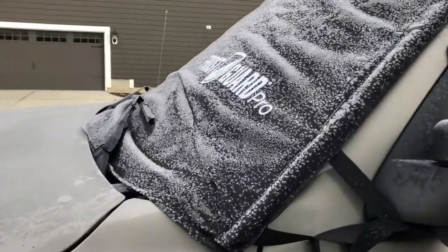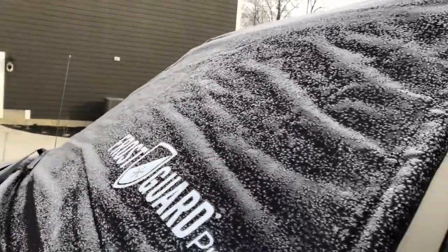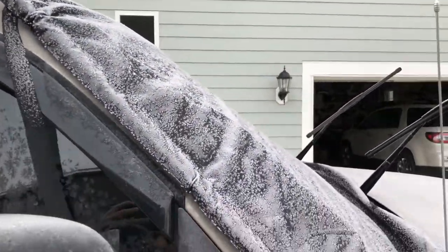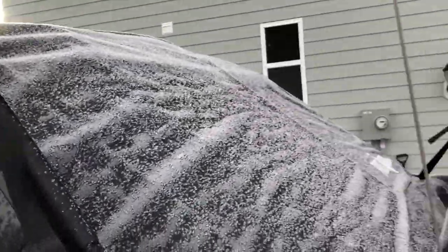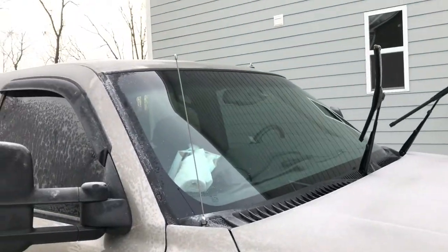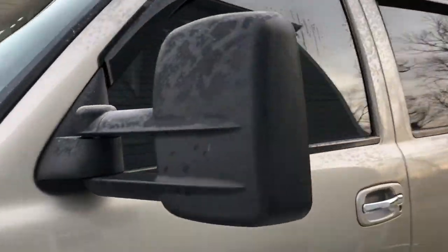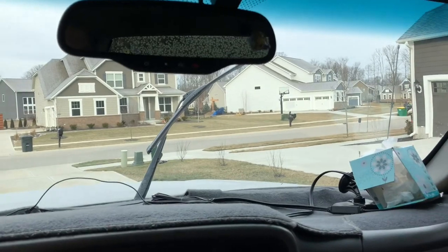It's about 22 degrees here in Indiana this morning. We got a decent amount of frost — a little bit anyway. Let's go ahead and peel this off quick and see how well it did. One problem I can already tell: these straps seem to be kind of loosey-goosey, and that might be an issue for longevity. There it is — it did pretty well for frost. There's the side window, and there's the windshield. Let's go ahead and hop inside and see what it looks like from the inside.